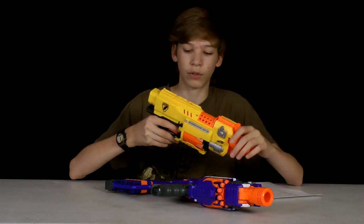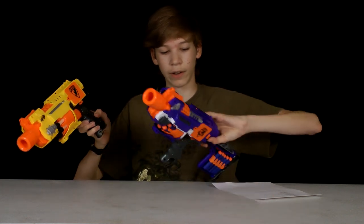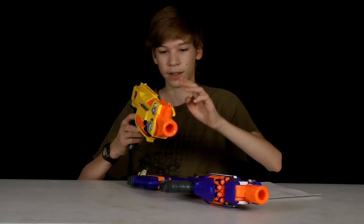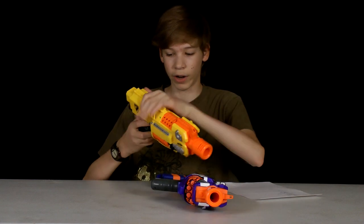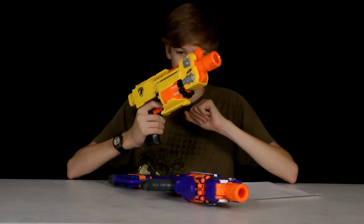These guns are both flywheel so they both have a revving. They both have a switch right on the side. They both have the sights on the top and the railing. They also both have a sling adapter on the bottom, the piece on the bottom of the handle.